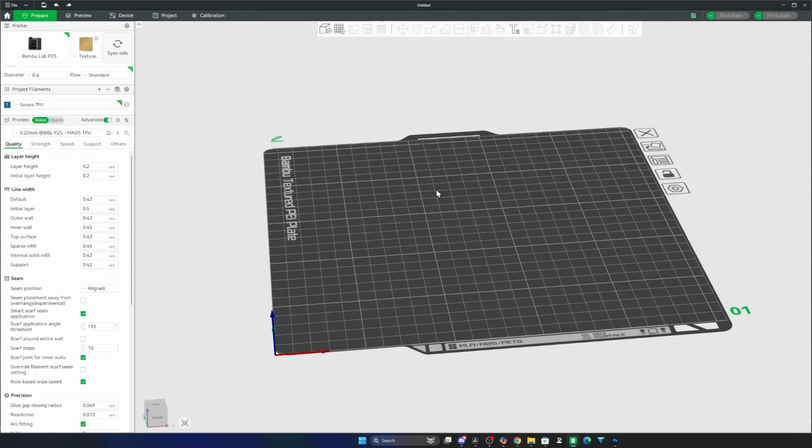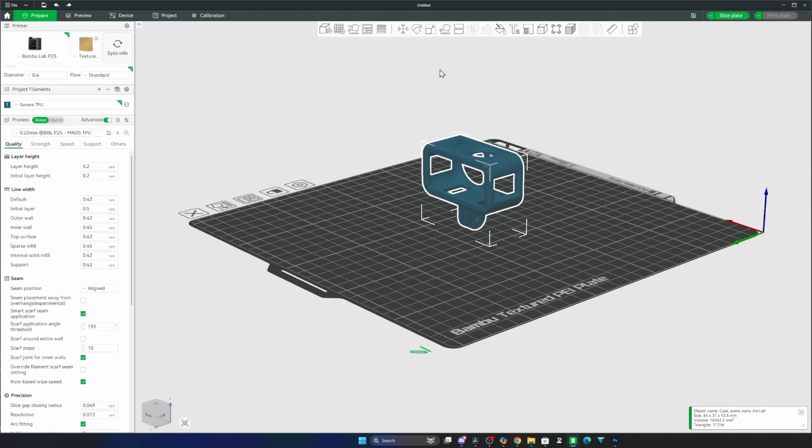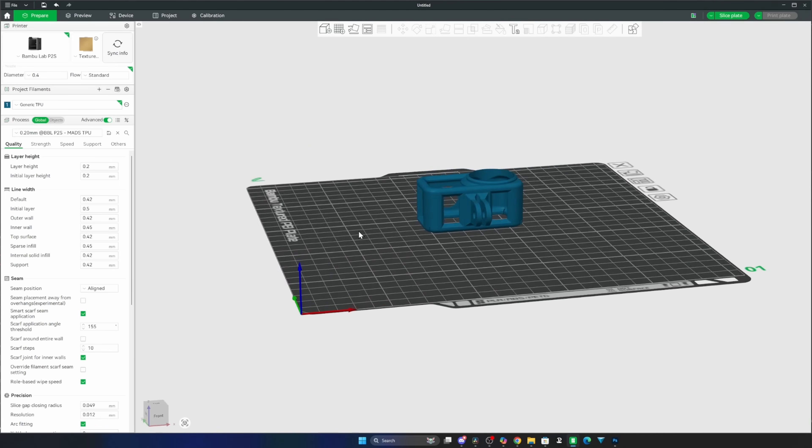Now our printer is ready, it's time to get our file into Bambu Studio, slice it and send it to print. For today's demo I'm going to be using a case for the DJI Osmo Nano. We're just going to adjust the orientation of that, set it on the bed, and then I'm going to walk you through the settings.